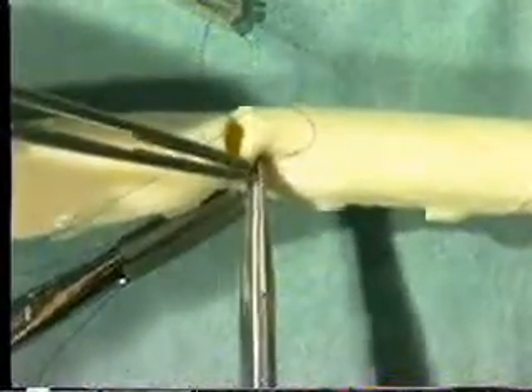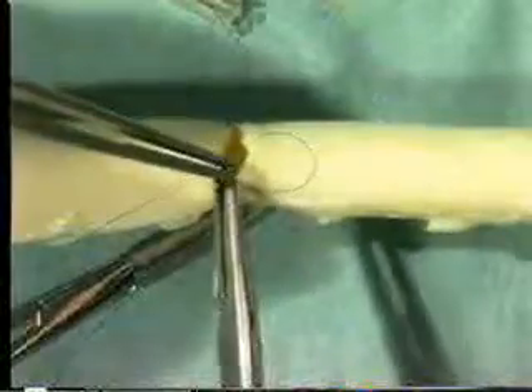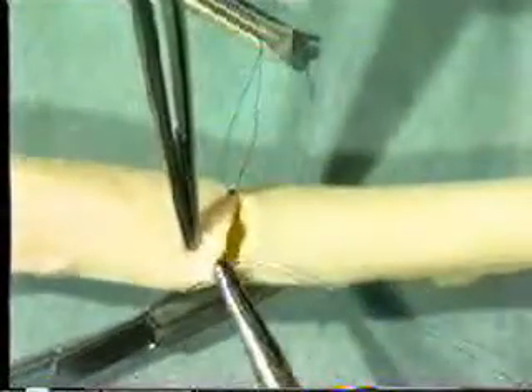Take the other needle and begin suturing from outside to inside on the upstream side of the incision, then suture from inside to outside on the downstream part of the incision. This is because intimal dissection is most likely on the downstream side once blood flow is restored. It is essential that you have an assistant to follow the sutures to ensure that correct tension is maintained.